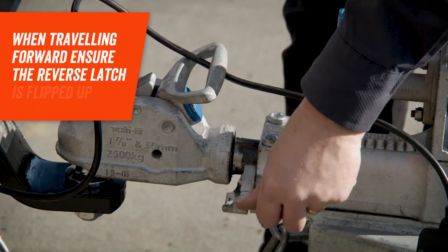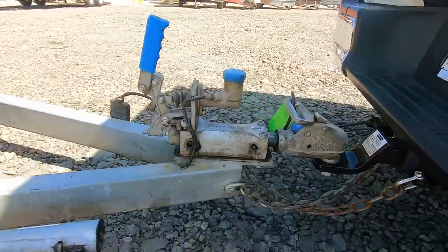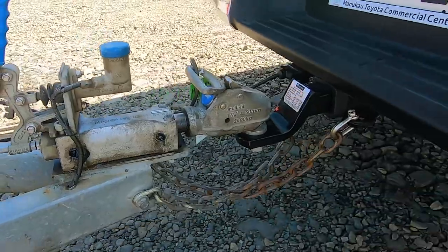When travelling forward, ensure that the trailer's reverse latch has been flipped up. This allows the internal braking mechanism to compress with the tow vehicle's braking system and in turn lets the brakes be applied.